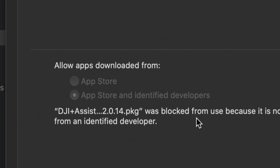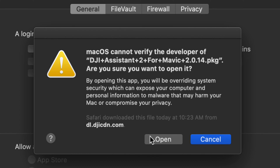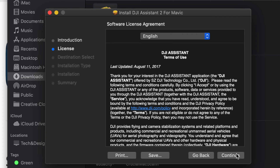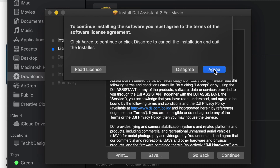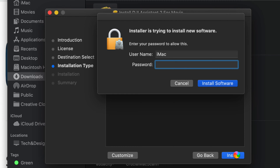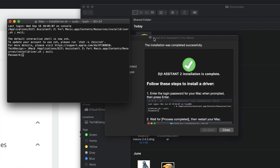It may tell you that the app is blocked — just click 'Open Anyway.' You might see that message again; just click Open. At this point the installer should load up just fine. Click Continue on the bottom left, click Continue again, and agree to the terms. As long as you're downloading from the official DJI website you're fine. Then click Install.